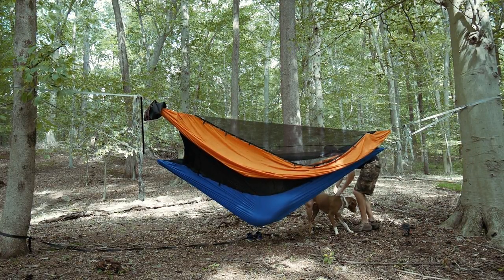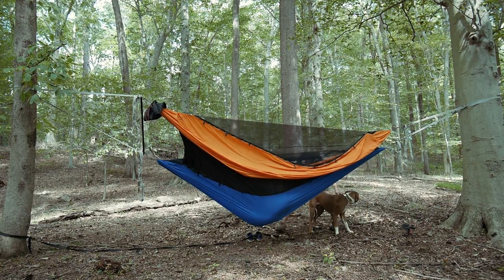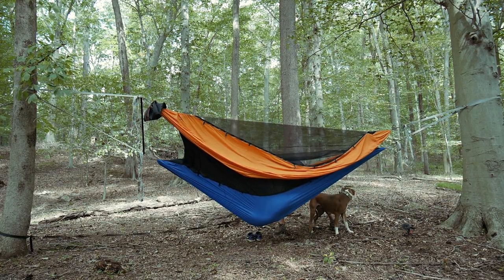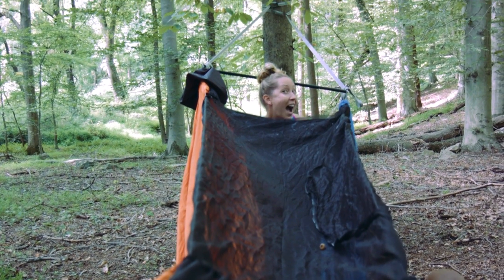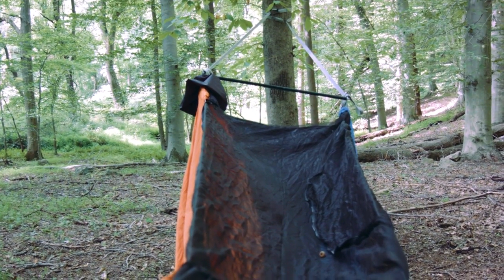That covers the Double Dutch — the zippered-on version that works specifically with the Chameleon. Now let's switch over to the Bird's Nest, the system that works with any two hammocks.